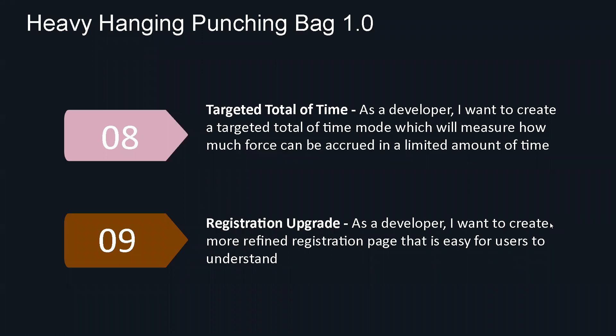Moving on, we also have a targeted total of time mode, which is basically trying to see how much force can be done in a set amount of time. A time setter will be used to count down while you are applying force to the bag — punches, kicks, whatever you're doing. And then once that timer runs out, you can see how much force was accrued.